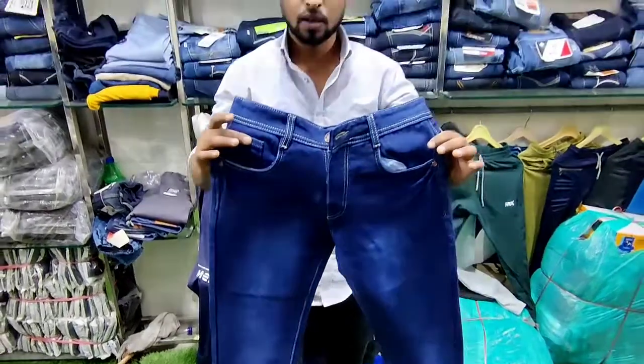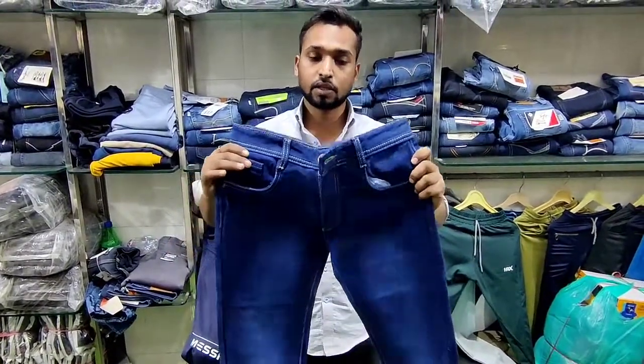It is very popular, especially in festivals. So in this time, we are going to show you the basic jeans and piping.